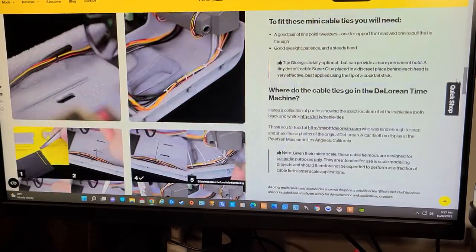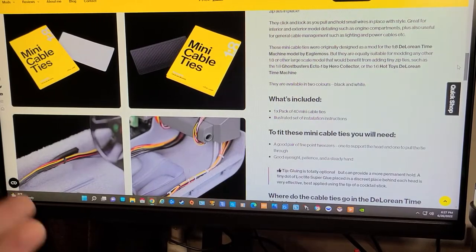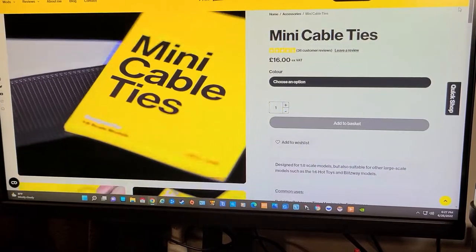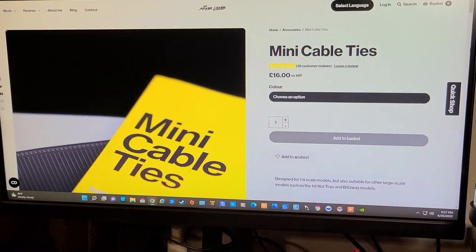Whenever I get done with the Ecto-1 I'll think about purchasing the Back to the Future. What I want to do is buy all the mods and stuff that would go for it before I actually build the thing — if that makes any sense. So there's that.